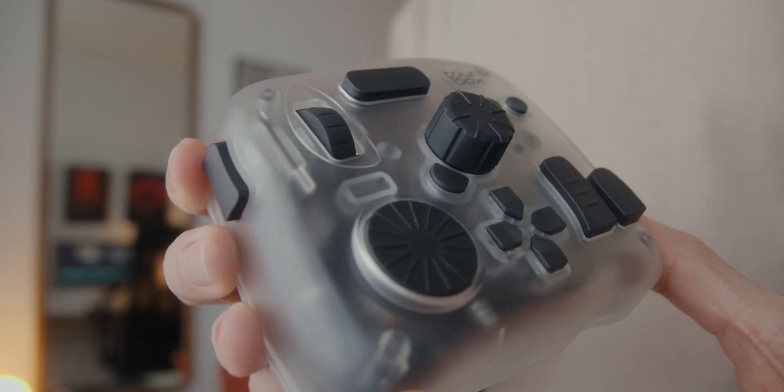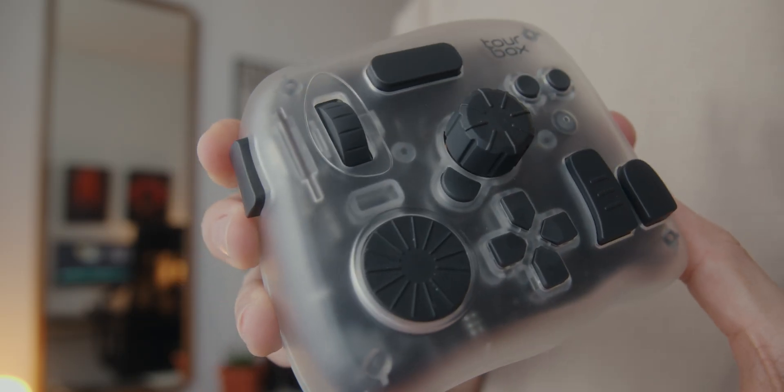It just looks cool — unique and interesting. With this specific one I got, it's got a frosted shell that gives you a look at some of the internals. One thing I want to mention is that as far as I know, this is currently the only color option for the Elite Plus. Maybe it's something they're already working on, but I really do think that a few more color options would be cool.